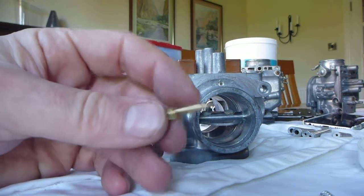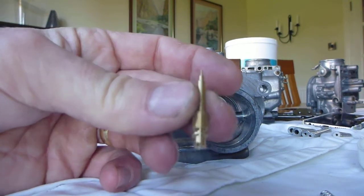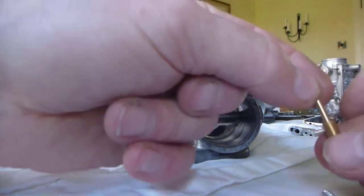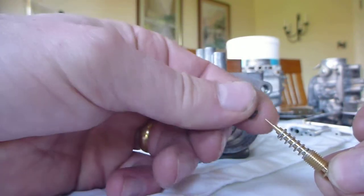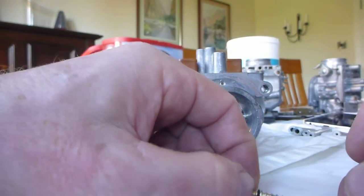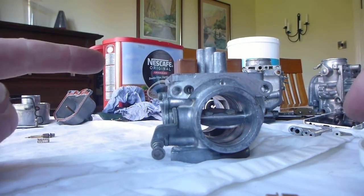I've bought some new components as part of the kit — here is the pilot screw itself. As you assemble it, you put the spring on, then the washer, and then the O-ring. It should all be new, especially the O-ring. Before you put it in, make sure that the O-ring and the washer have come out of this port — sometimes they're stuck and a bit of a pig to get out, so make sure they come out.